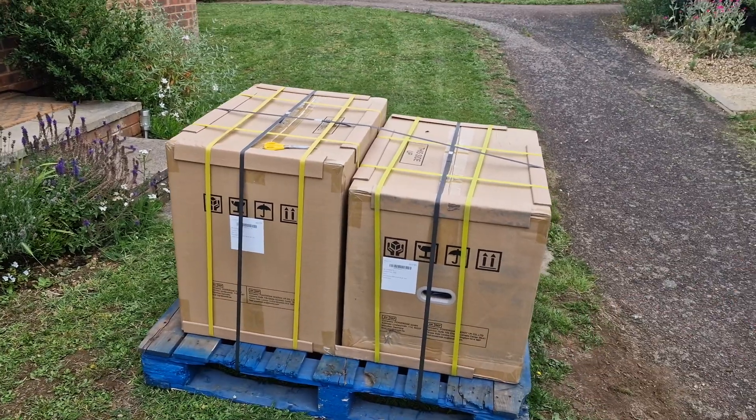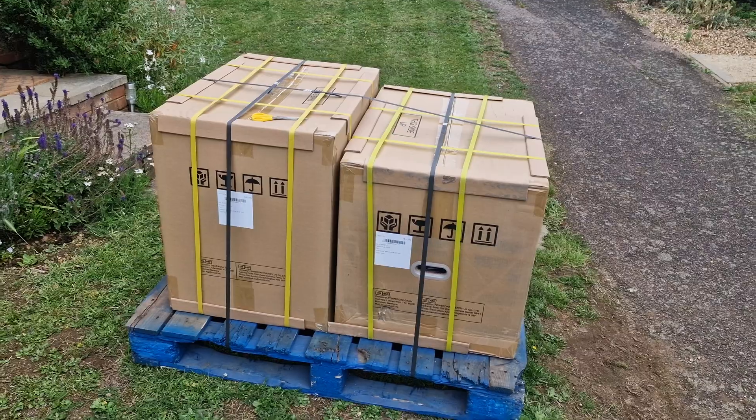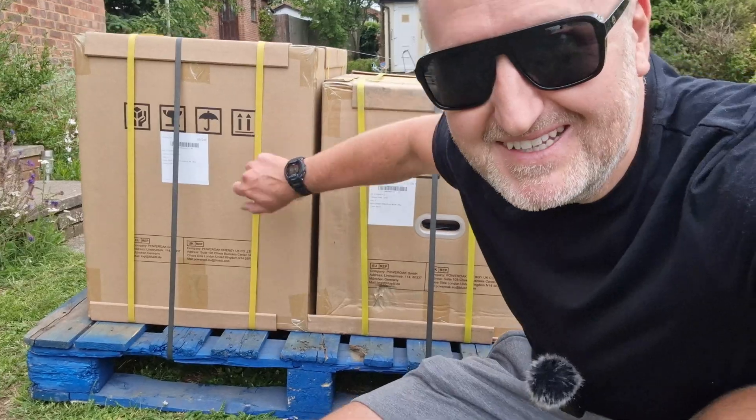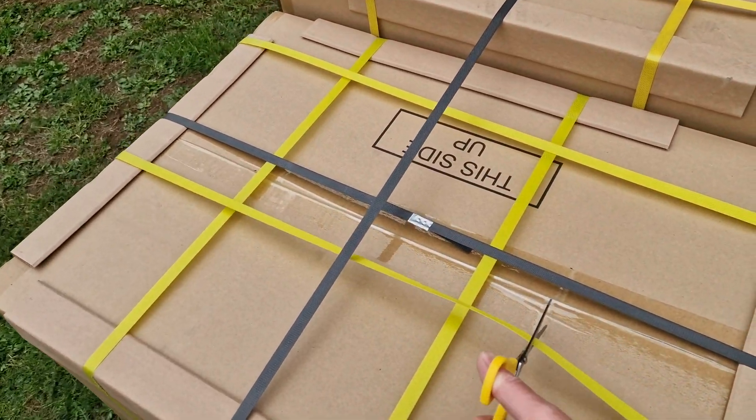Until now. This has just arrived from a company called Bluetti. It's so big it had to come on a pallet. I'm hoping most of this is just packaging because look at the size of it. Anyway, let's get this thing open.